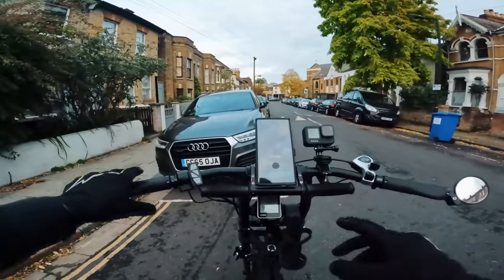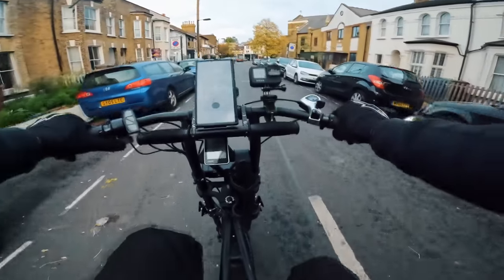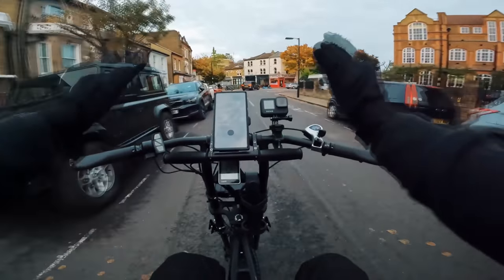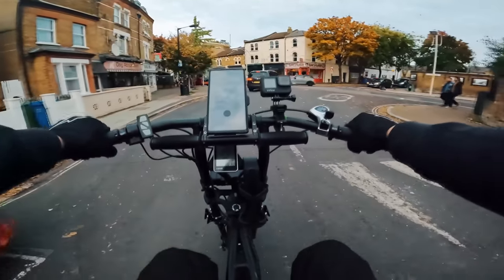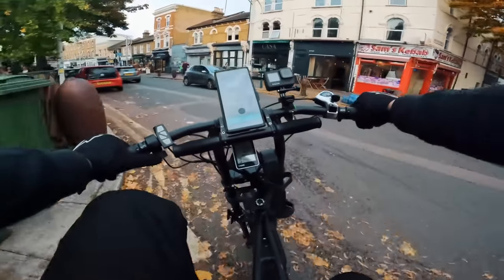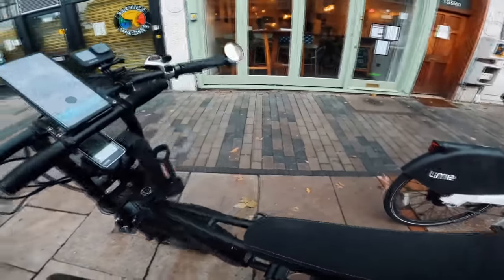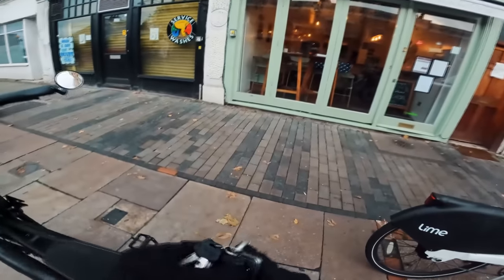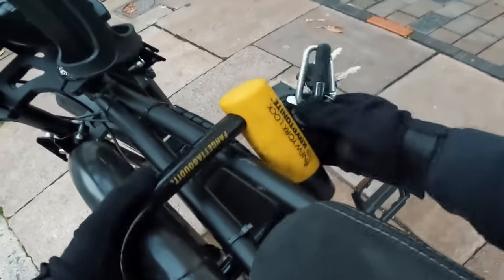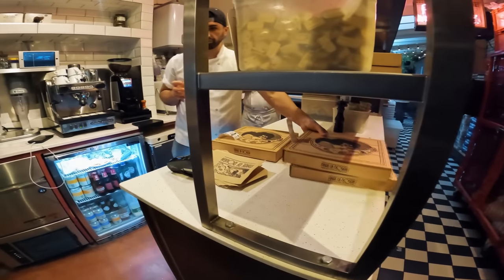There we go — first order! Three pound 85, picking up from the pizza restaurant just up here on the left. This is going to be the first order I pick up with the new bag, so I might have to extend it — it has an extension so I can fit pizzas and stuff in. Picking up two pizzas.